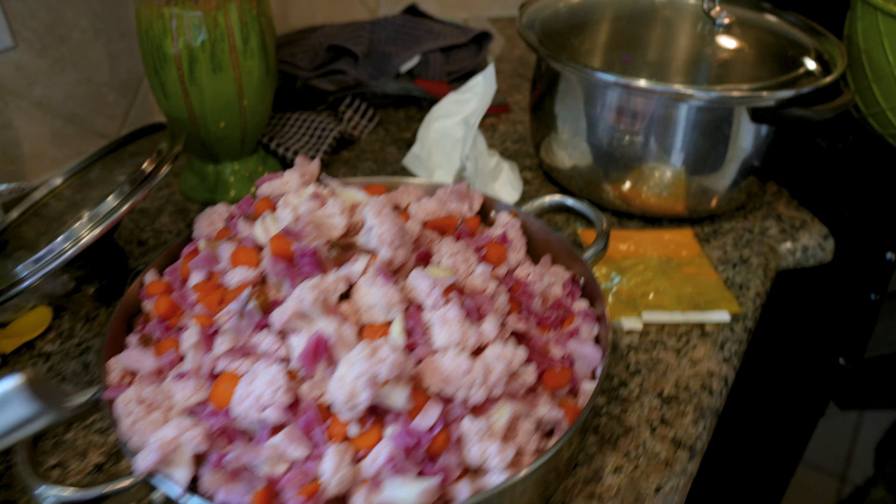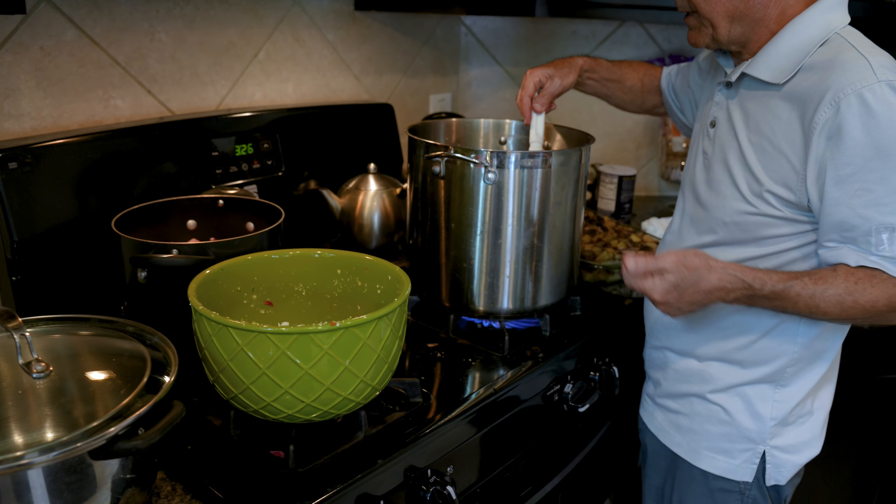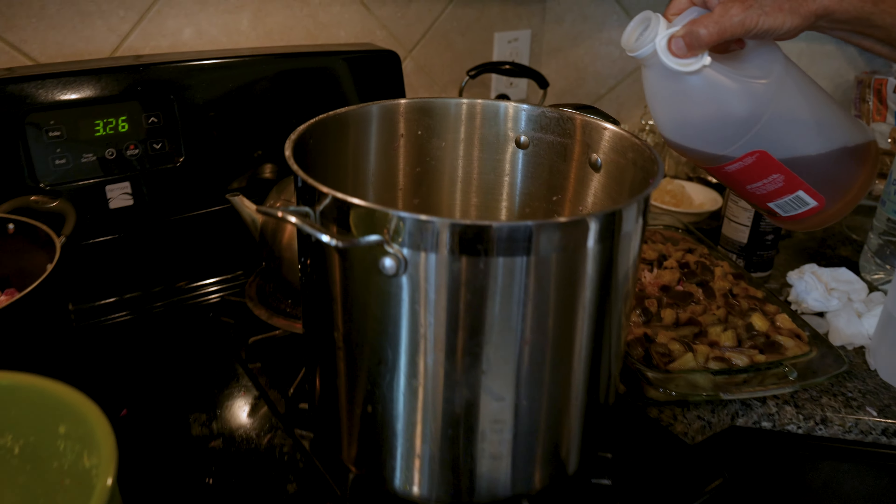You're going to layer it — line up the stems, layer the bottles, put the layers in, and fill it up. Just want to make sure we have enough.